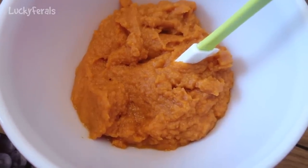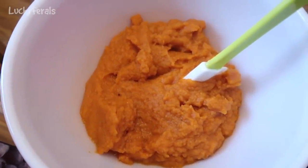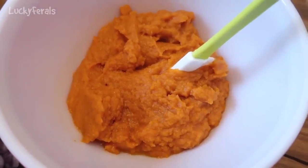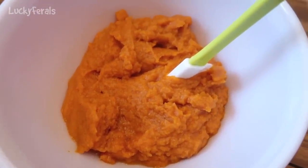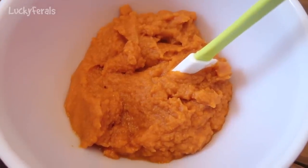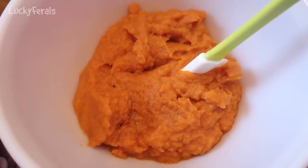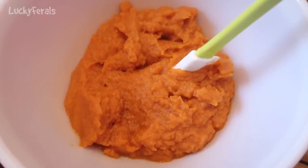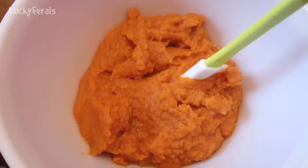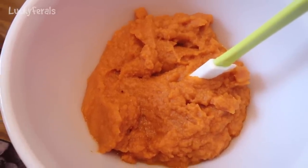In a medium mixing bowl I am going to add all of the supplemental ingredients and combine them together. I have a cup and a half of pumpkin puree. Sometimes when I make the food I don't put the pumpkin in, and sometimes I do — it's some extra nutrition for the cats, high in vitamin A and a vegetable fiber. For this batch of 17 pounds of meat I'm using a cup and a half of puree, which is about a 15-ounce can.